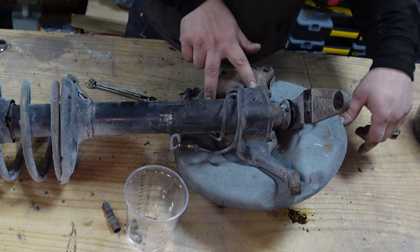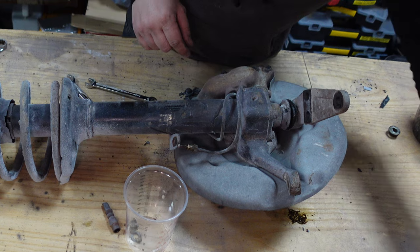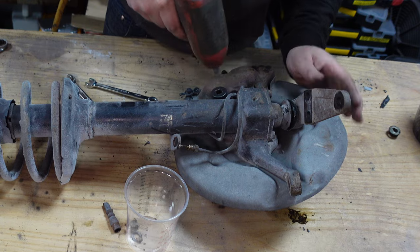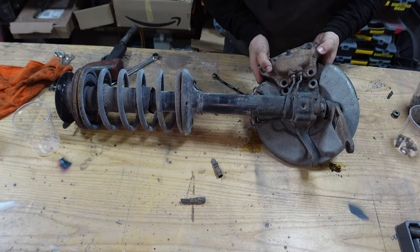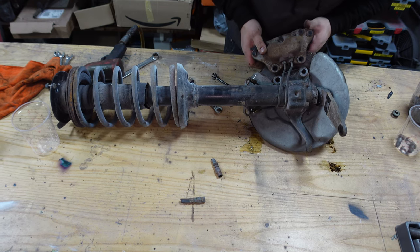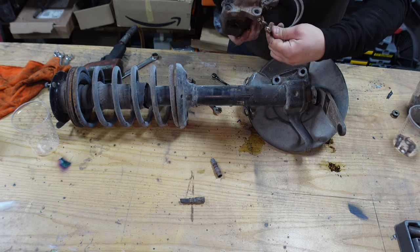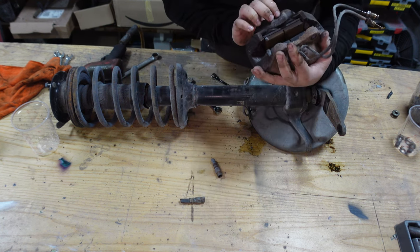Next, caliper bolts. 17? No. 18? No. 19 - yeah! It's pretty loud this gun, but it does the job. Caliper off. Look - new pads. Nice.